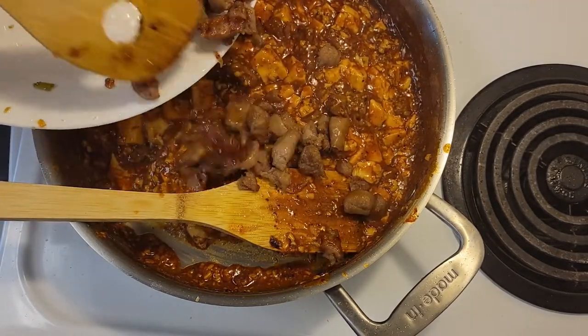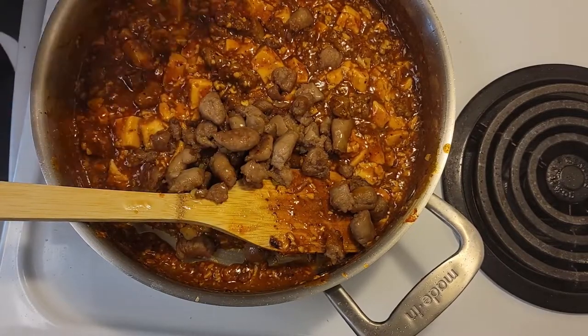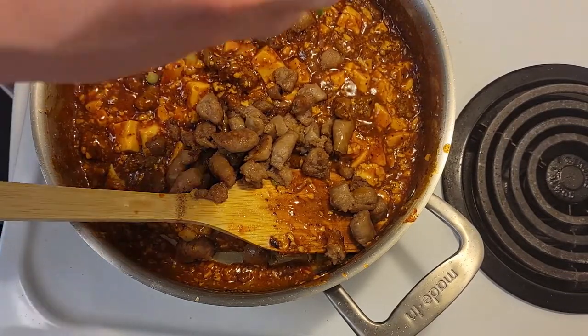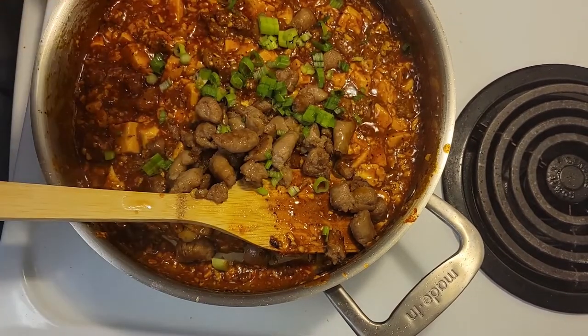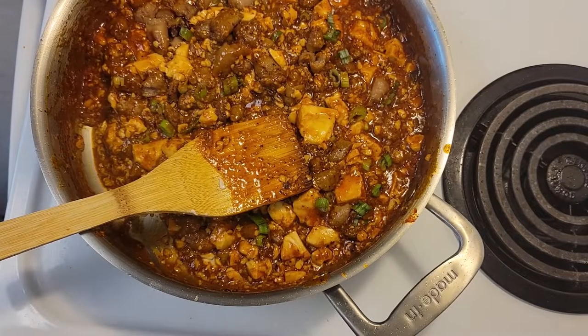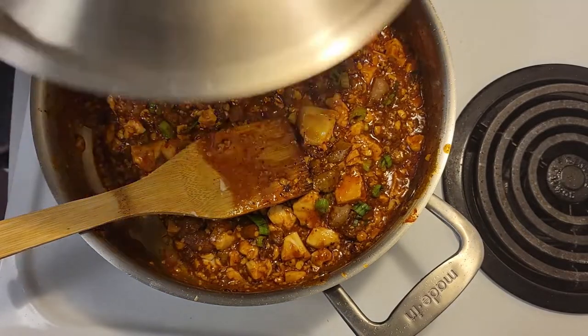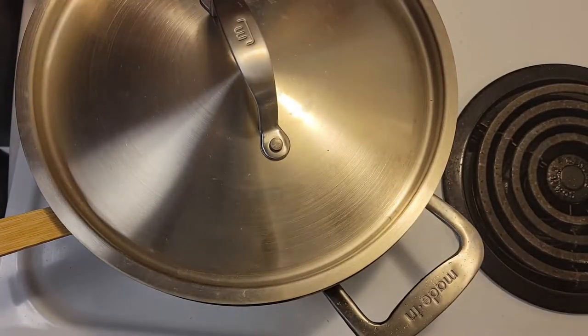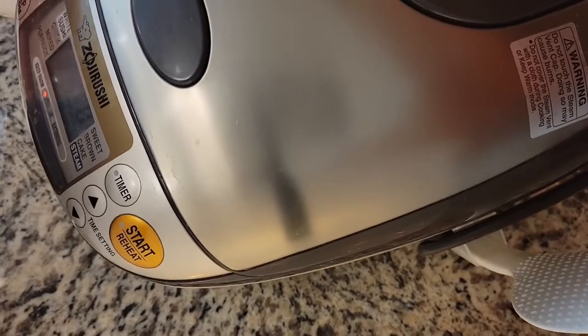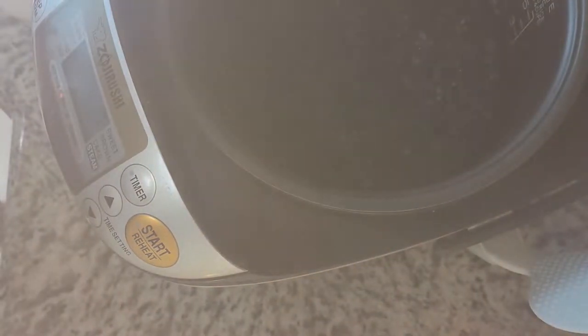Now we're going to add the rest of our meat and add the green onion. This took a little while because I didn't time it very well, but the rice cooker is still cooking, so we'll just wait for that to go off. Our rice cooker is done — it plays that nice jingle. Now we get to see what happens when we cook normal rice with our black rice. You see, it turned black — or in this case it turned purple — which is really cool. It's always a fun little thing to show. So we're first going to fluff the rice.